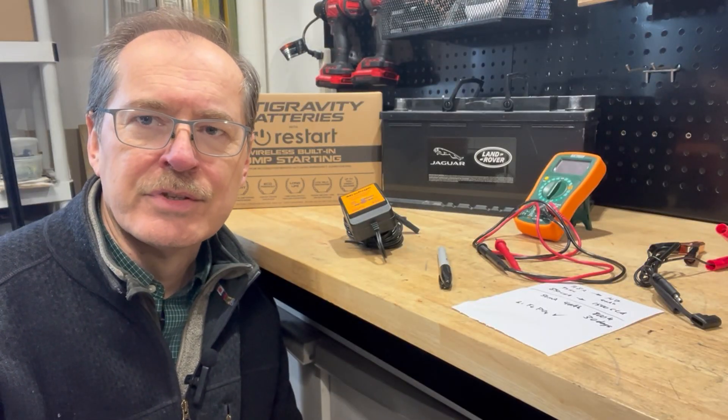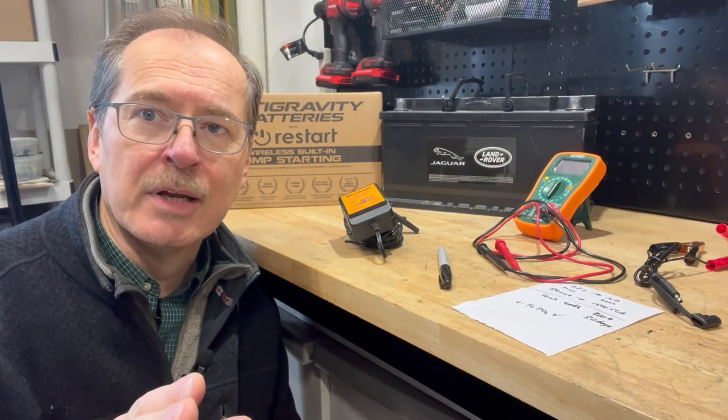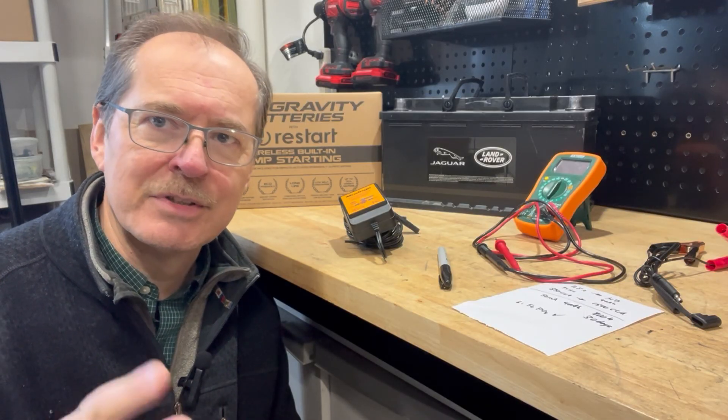Welcome back to the channel. This is Anka Engineering, and I'm Herman Weigman. Today is just going to be a quick update on the lightweight battery that I chose for my Jaguar F-Type. Let's get stuck in.